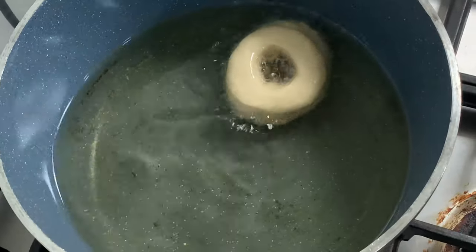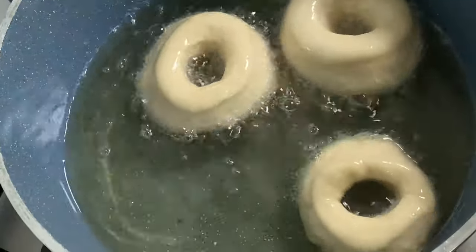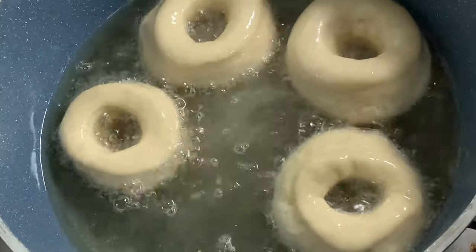In preheated oil at 175 degrees Celsius, fry the dough until golden brown.